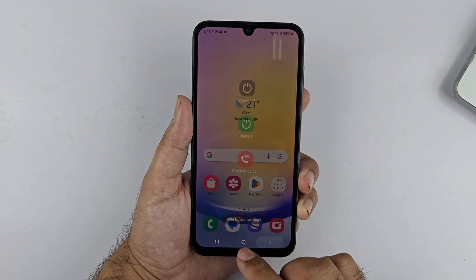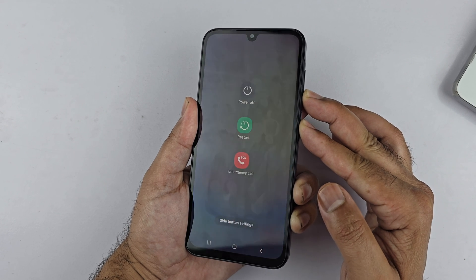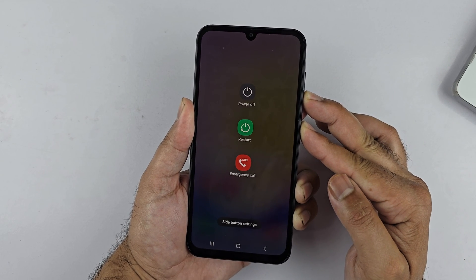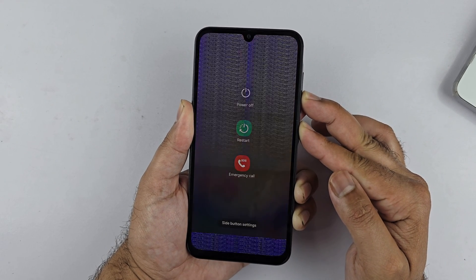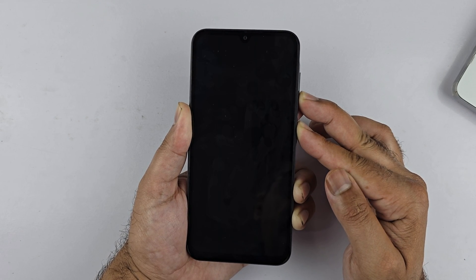To force restart the Galaxy A25, press and hold the volume down and the side key together, continuously holding the keys until the Samsung logo appears on the screen. Now release the keys and it will restart normally.